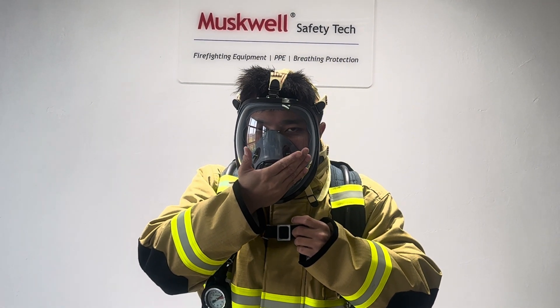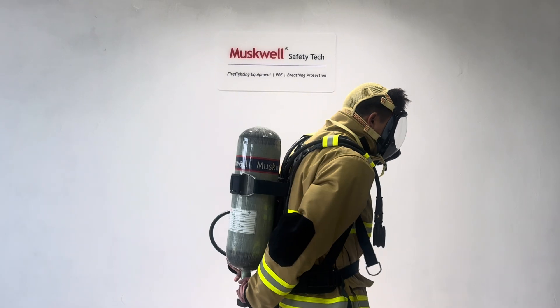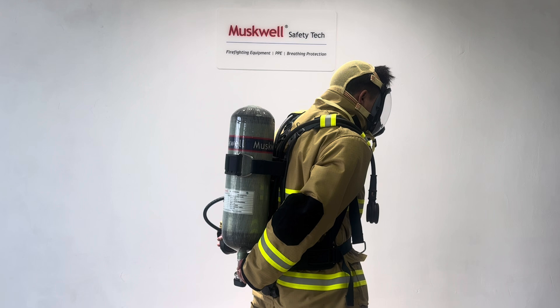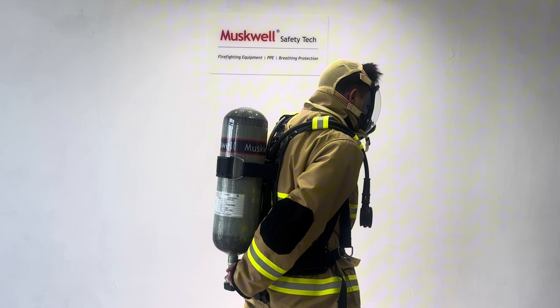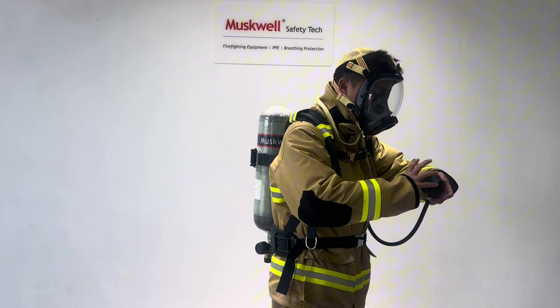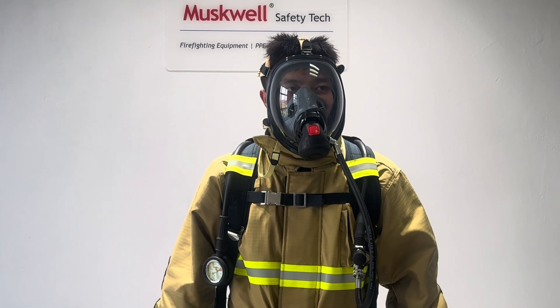We could put our hands on the mask on the collector. Then we could open the cylinder valve — open it fully. Then connect the demand valve to the mask and try to breathe.